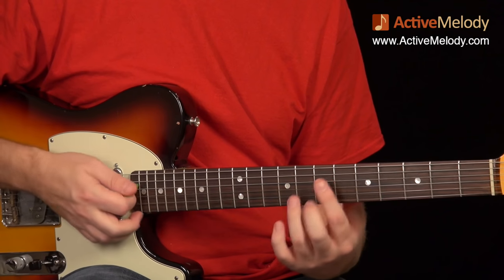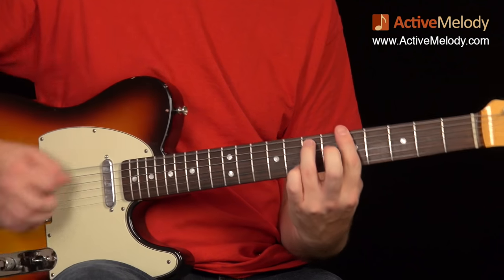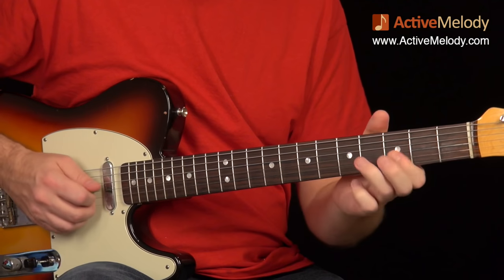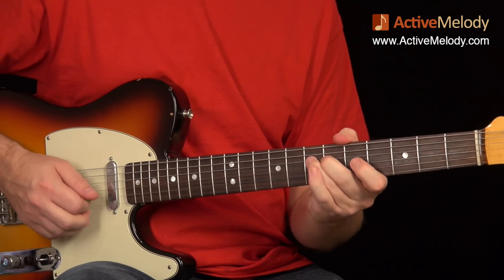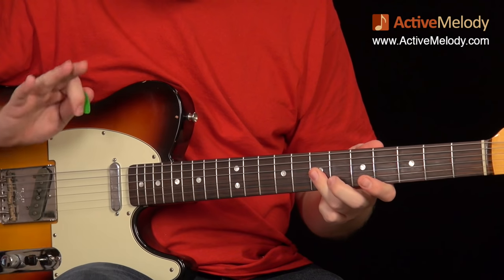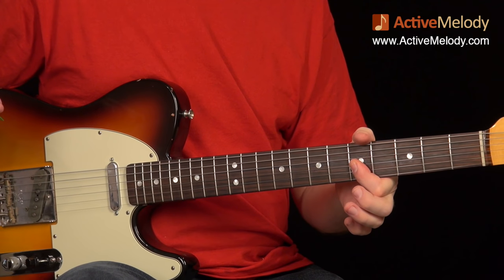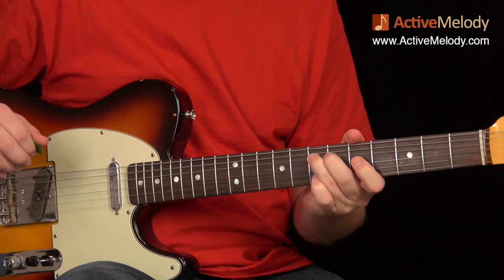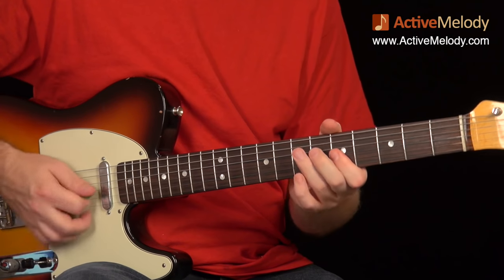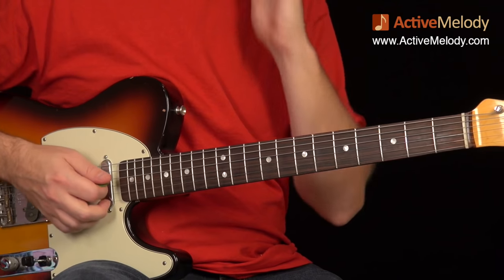Now we're back to the one chord — back to the A — and that part is exactly the same as the first two times. Then to conclude that section, I played the same technique again: plucking with my middle finger and ring finger on the right hand, strings two and three, bend and release, then strings two and three on the fifth fret, seventh fret fourth string. That brings us back to D minor 7 and then back to A minor 7.